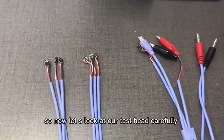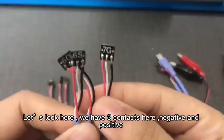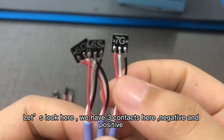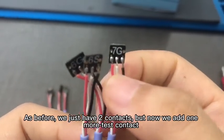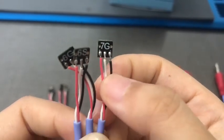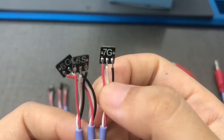Now let's look at our test head capabilities. We have 3 contacts here — negative and positive. Previously we just had 2 contacts, but now we've added one more test contact. This additional contact helps our phone and our cable fit together more easily.